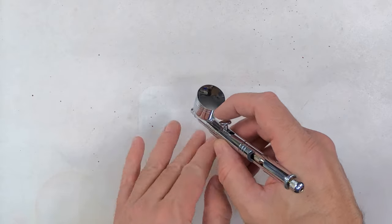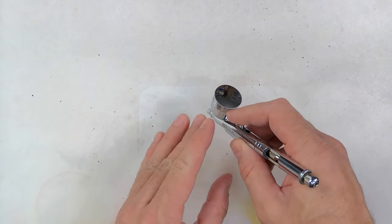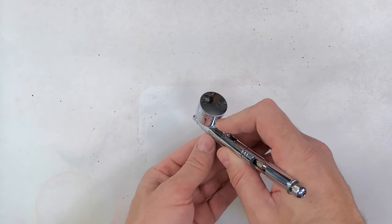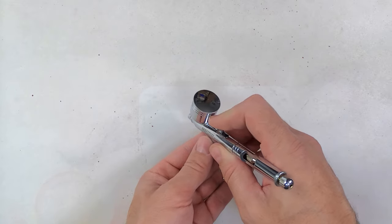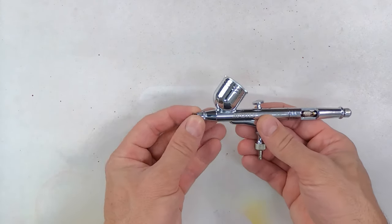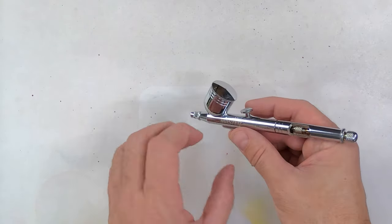So if you're working on something detail-oriented and you're worried about pulling the trigger back too far and releasing too much paint, you can use the needle stop to control exactly how far back you can pull the trigger, and that in turn controls exactly how much paint the airbrush will spray.